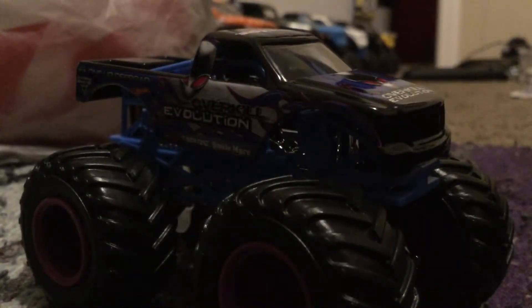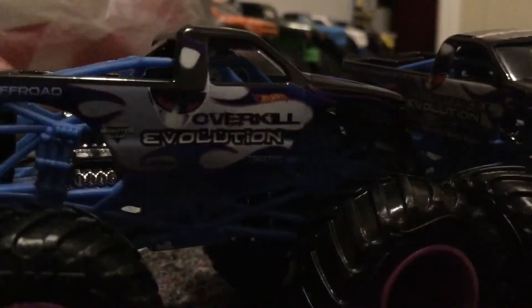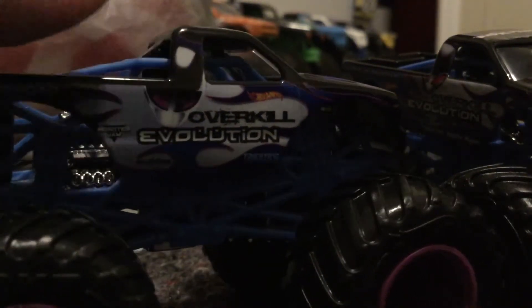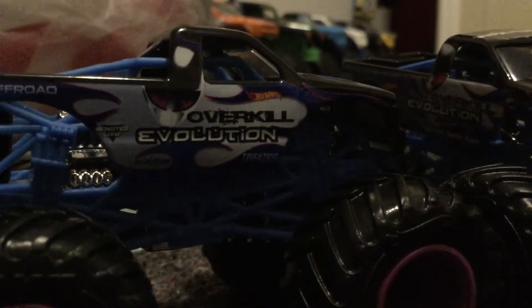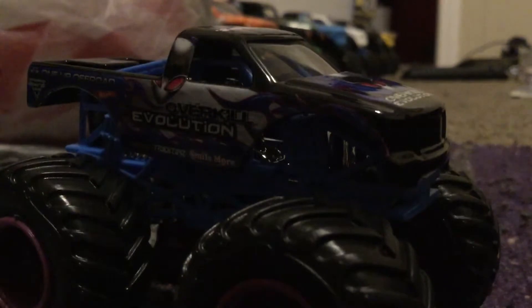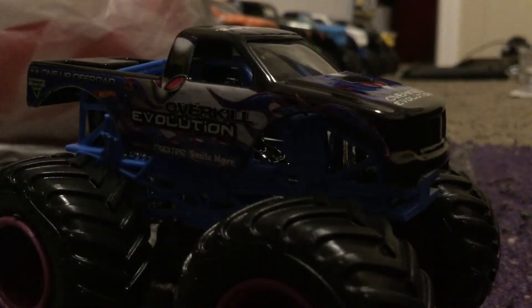I don't know why they actually used Truck Toys as a sponsor for Overkill Evolution, but I like it. This updated version is way better — the original is kind of bad. Look at the body — that's the original render for Overkill Evolution, which is why I like this one better. By the way, these two trucks debuted in the same series.